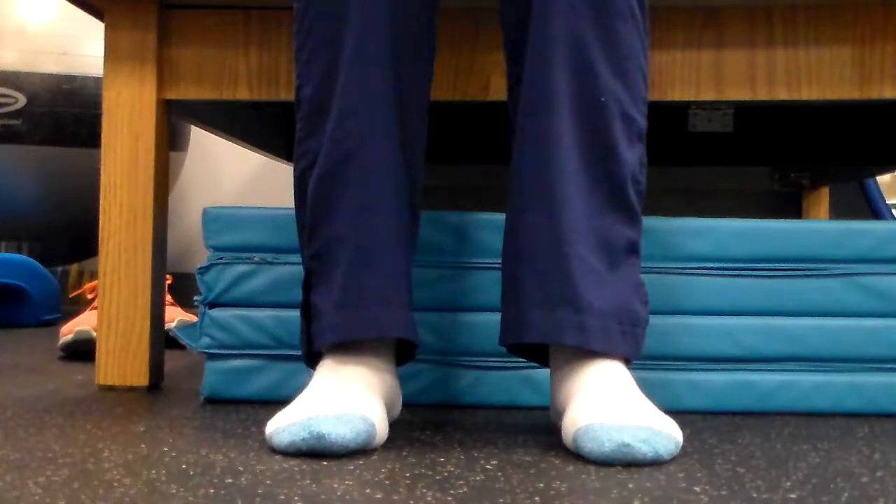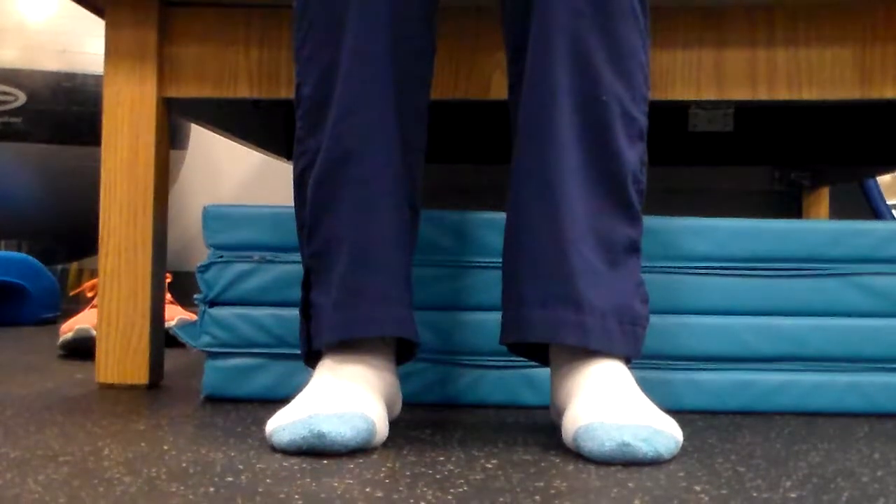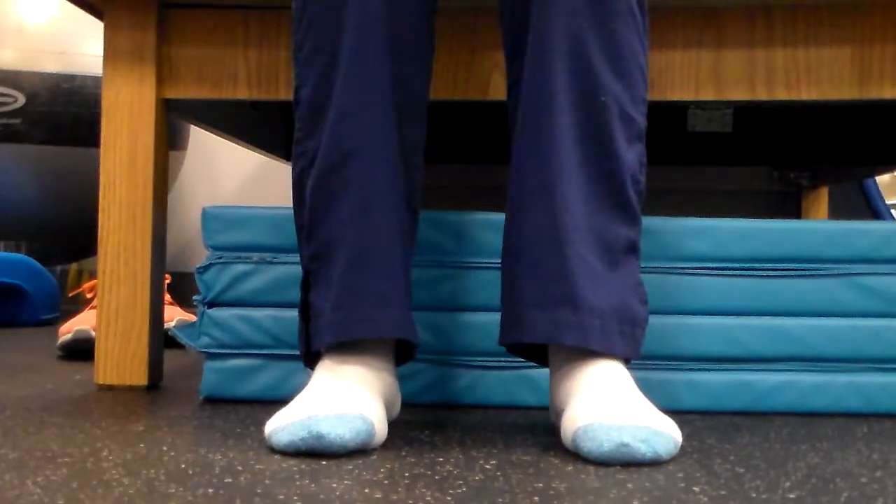Welcome back. This is Eric Roden, Doctor of Physical Therapy at Neurology Solutions. Today we're going to go through an ankle series for some strengthening. We're going to begin with some active range of motion. This is Lorna — she's demoing for us today and I'm going to narrate through it.